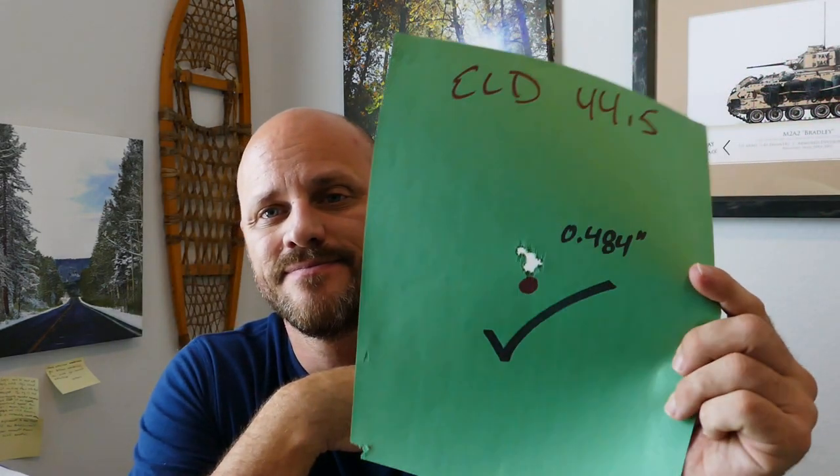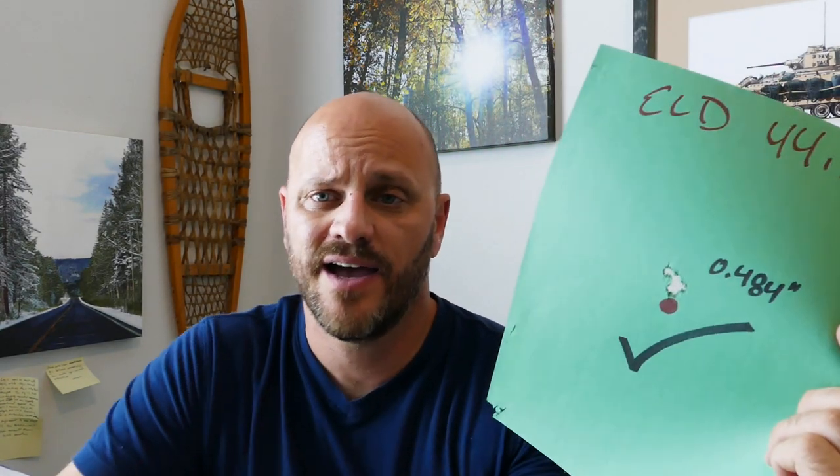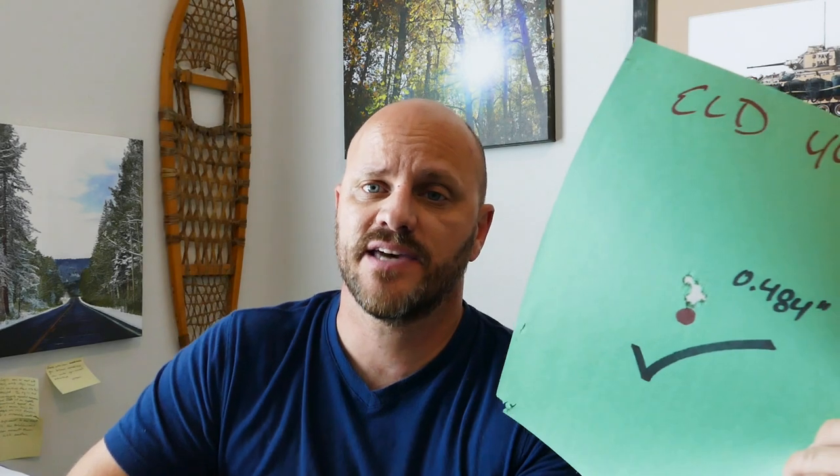Going back to ELD Match at 44.5 grains — it gave me 2,609 fps, not screaming but it's a 16-inch barrel so I think it's doing pretty well. Extreme spread of 40, standard deviation of 16. Before I show you this group — I have not duplicated it yet, and I'm big on duplication. But for right now, I'll take a 0.484-inch group. I'm not mad about that. There are people getting this out of their SIGs, and I'm starting to get there.